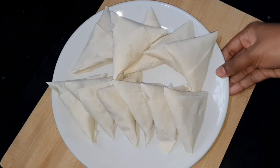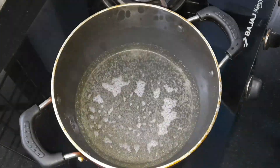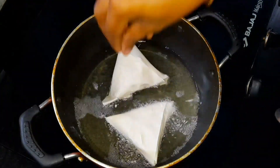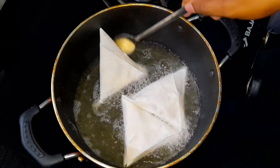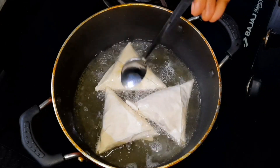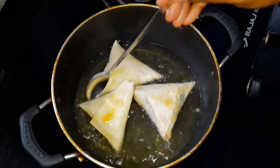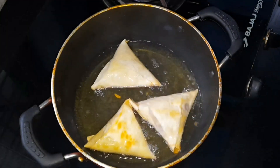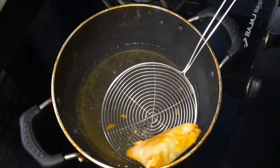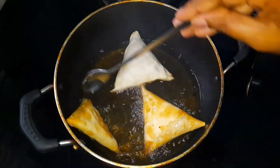We are ready to fry it. We will fry it with oil in a medium flame. We will fry it in a pan. If you want to fry it, we will try it with the samosa recipe. We have the batch ready.